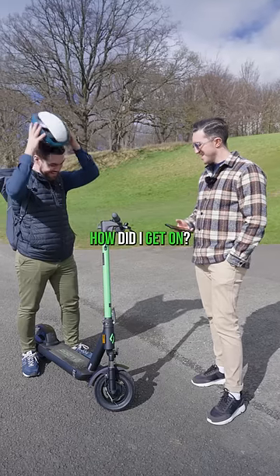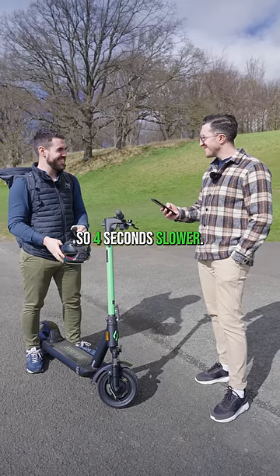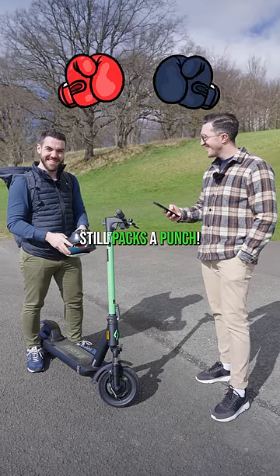How did it go? 25 seconds — the first time was 21 seconds, so four seconds slower. How does that feel? Not bad — still packs a punch.